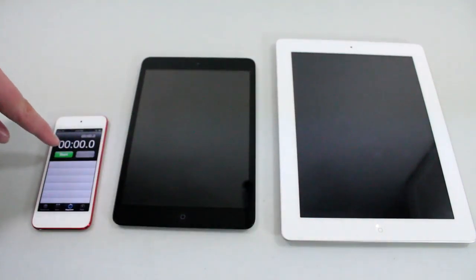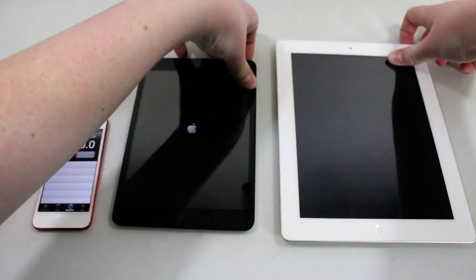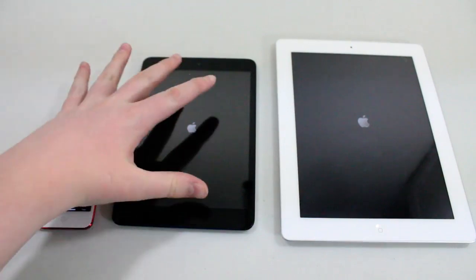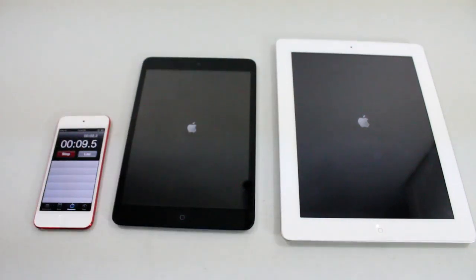This is an iPod Touch 5G that's going to be used for the timer. So let's go ahead and start off with the boot time. Let's start these two up hopefully at the same time, and then hit the start button. Not going to be exact because this one started up just a little bit before that one, about a second sooner. But it's hard to hit both buttons, especially when there's a big camera in the way.